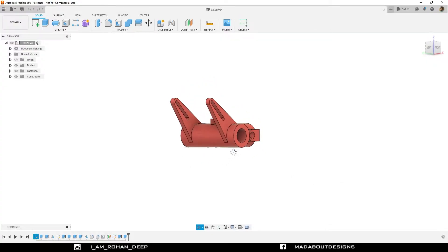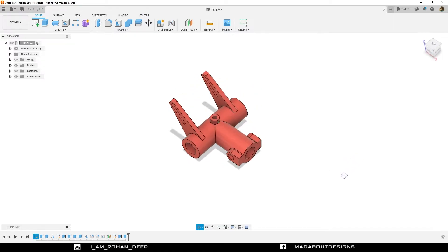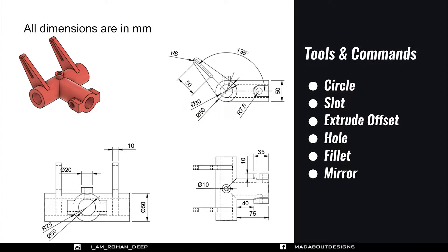Hello everyone, welcome to the 25th exercise of Autodesk Fusion 360 Beginners tutorial. In this exercise I am going to be showing you how to design this figure using Autodesk Fusion 360. Here are the dimensions of the figure and the tools and commands I am going to use in this tutorial. If you are new to this channel do subscribe and turn on the bell notification. Without wasting time let's get into it.